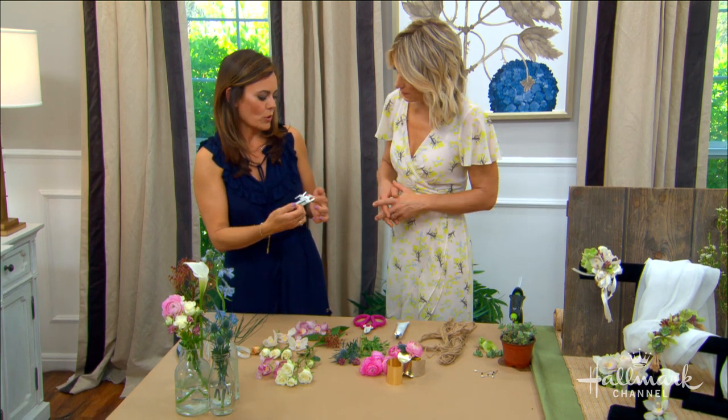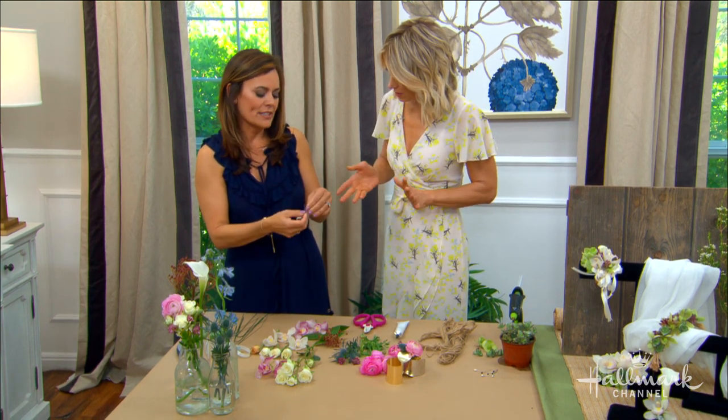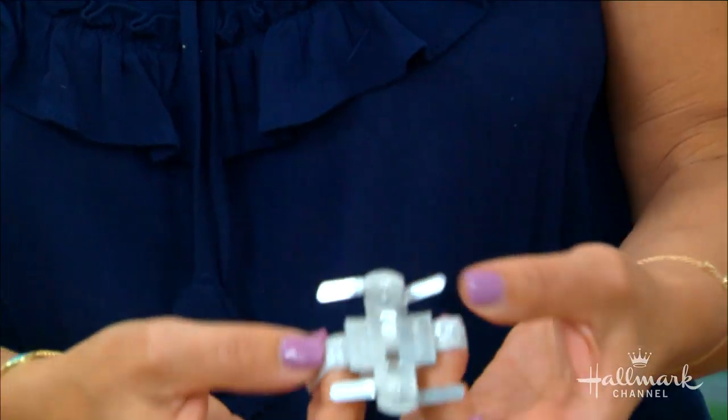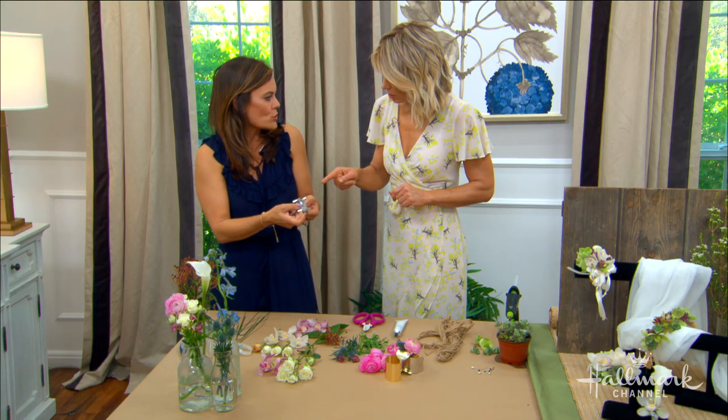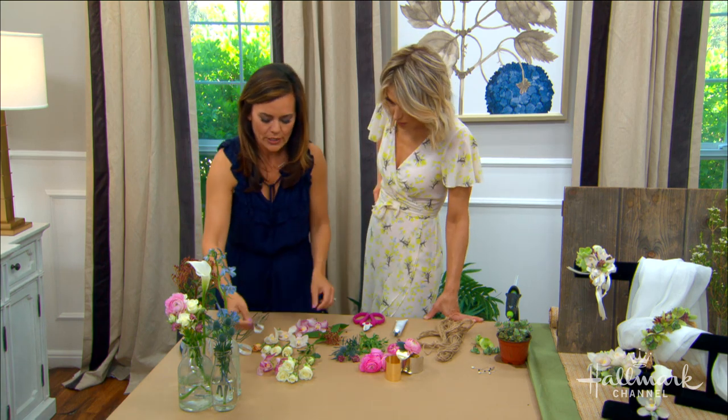The basic wristlet starts with some type of base — an elastic band. Nowadays you can get them with pearls or other details, but you need the mechanic. You can find these at any floral or craft store.